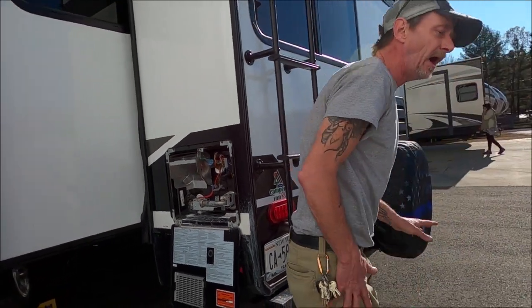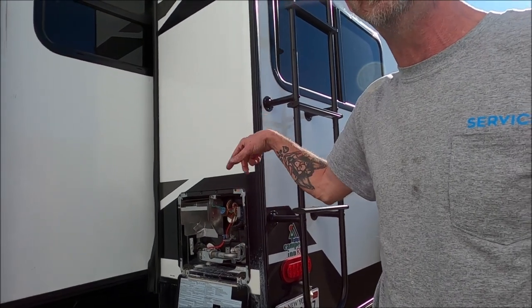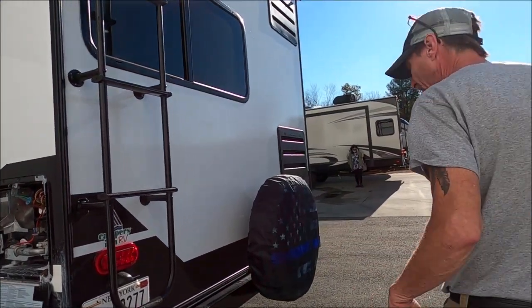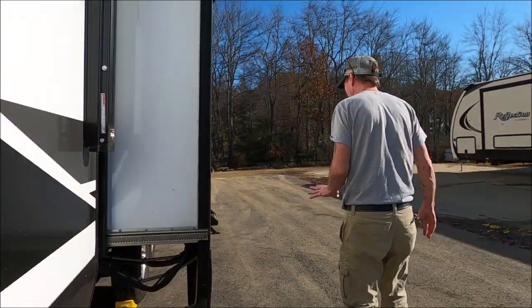Now we know we've got the hot water heater drained, but what we have to do is bypass it. When we put coolant in, this thing will hold six gallons — we don't want to put six gallons of coolant in there, it'll cost you money. So the next thing we're going to do is find the bypass.